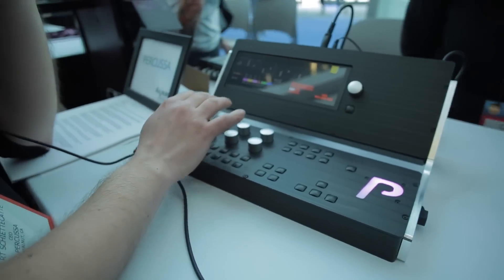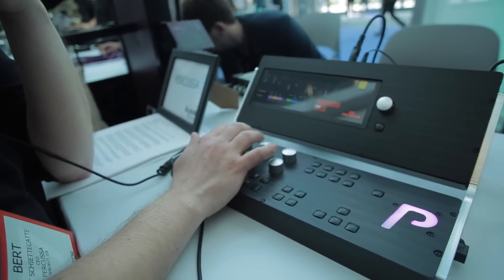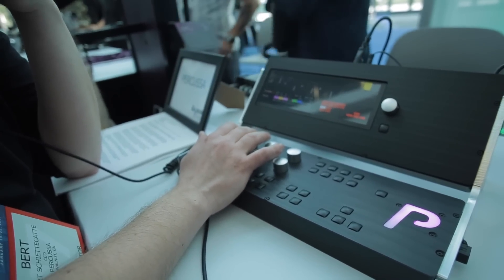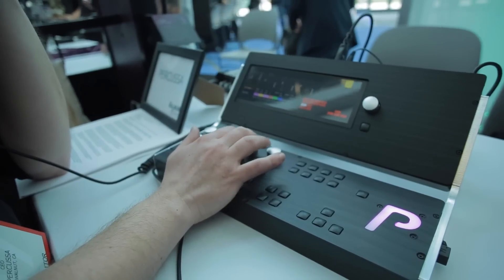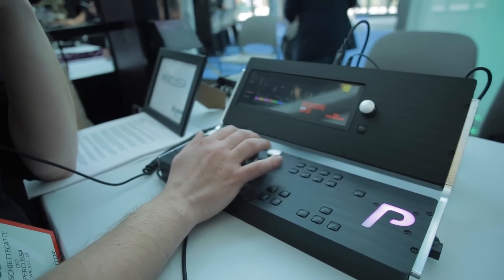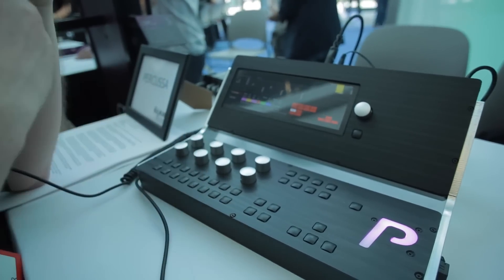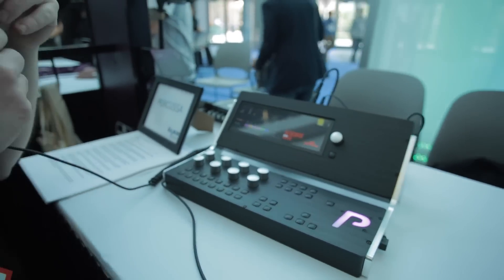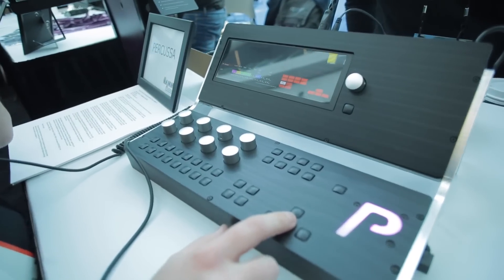There is also a clock division here so you can divide the tempo by a certain factor to slow it down or speed it up. You can set the length of the pattern and the length of each step. You get up to 64 patterns per sub-sequencer, and you can have as many sub-sequencers as you want. There's also a comb filter, wave shaper, and state variable filter.